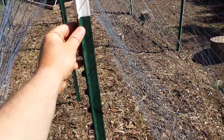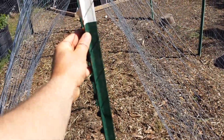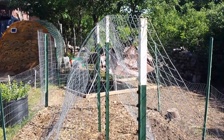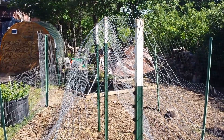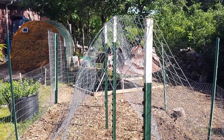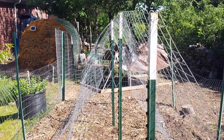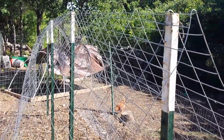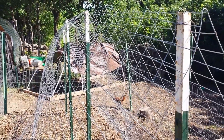I looked on YouTube and didn't really find a trellis I liked, so I designed my own. I actually found these t-posts on the side of the road — somebody was just getting rid of them — so I picked them up. That saved me about twenty bucks. The trellis itself is welded wire, which was more expensive than I wanted.